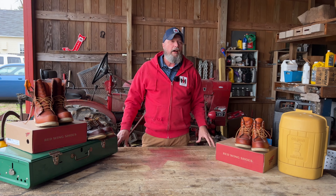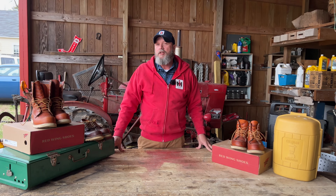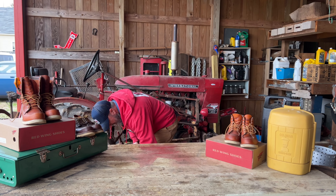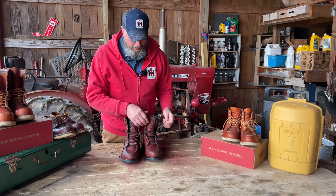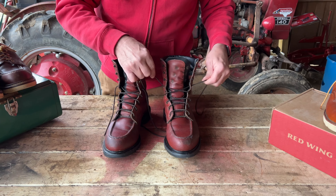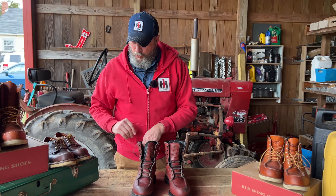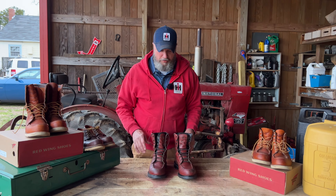The one I have been wearing now since probably October of last year is a Super Soul 402. Now, what is a little bit different about it? Well, for one thing, it doesn't have the Goodyear welt like the Moc Toes do.